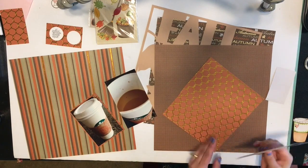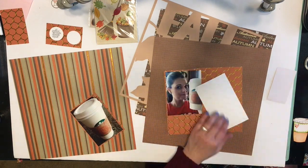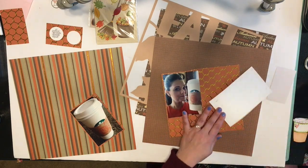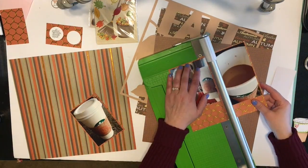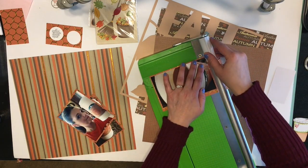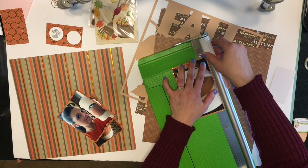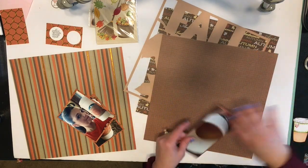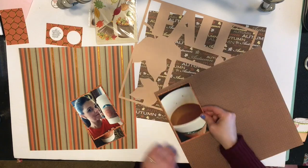I'm so glad I kept them. I'm just going to do a double mat here with my photos, which I've already trimmed down to size. I'm going to use that orange with the gold and then back it with that brown hash mark paper just so it pops off of that tan die cut in the back that says 'fall.' If you hear any construction noise, we are having some work done outside on our deck — I'm so sorry about that.